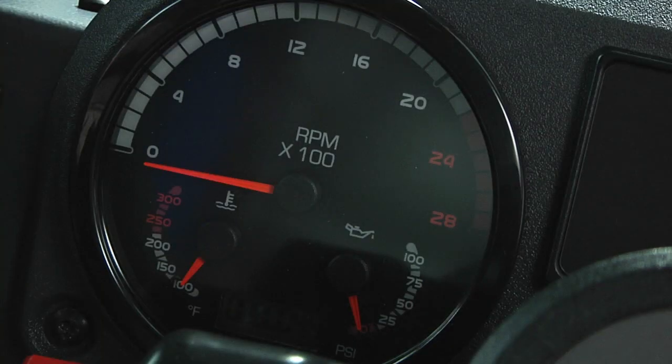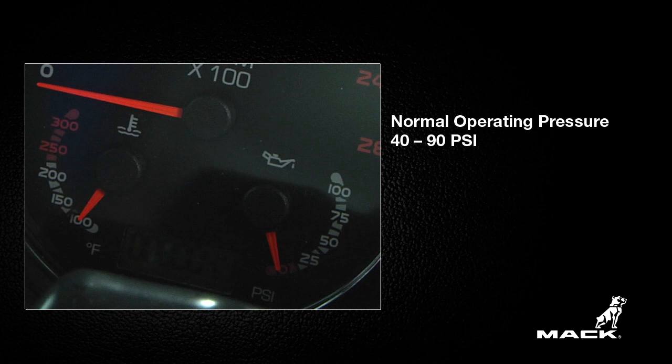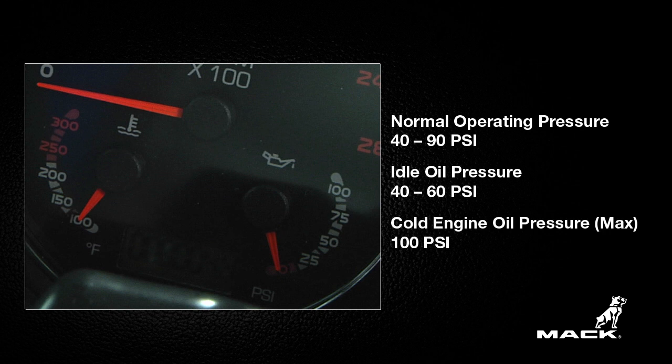When the engine is running, check the oil pressure and temperature on the gauges below the tachometer. The normal operating oil pressure is between 40 and 90 PSI. When the engine is idling, the oil pressure should be between 40 and 60 PSI, and the maximum oil pressure when the engine is cold is 100 PSI.